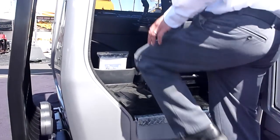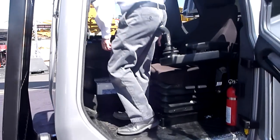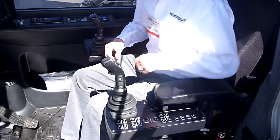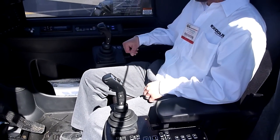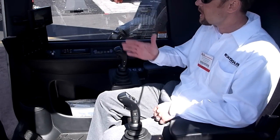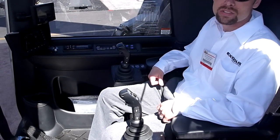We get in the cab and you can see we have a very comfortable, ergonomically-friendly cab. We have electric over hydraulic functions on this machine, so it's very fast and very smooth. The cycle time on this thing is unmatched by anybody else in this weight class.